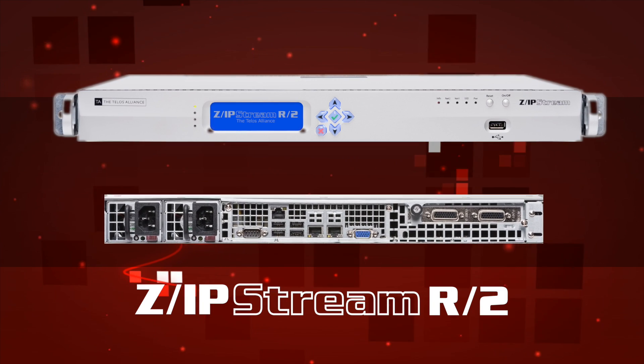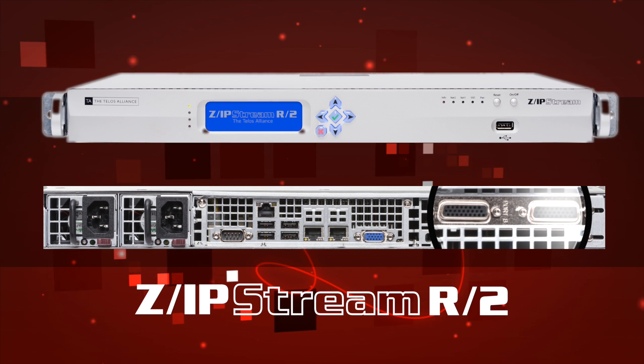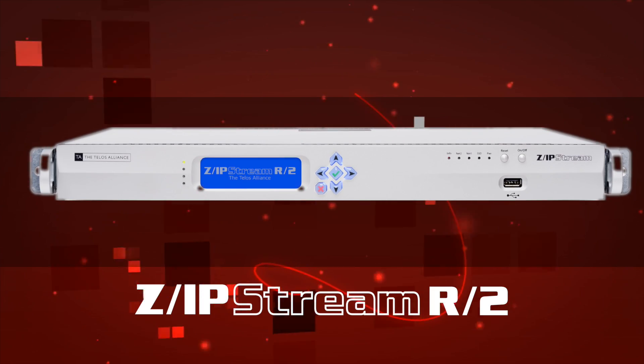The Zipstream R2 is a professional streaming appliance with dual hot-swap power supplies, dual audio inputs, dual network jacks, and critical server architecture. Reliability is built in. It's a world-class transmitter for your internet audio.